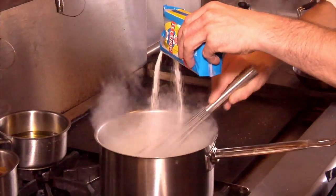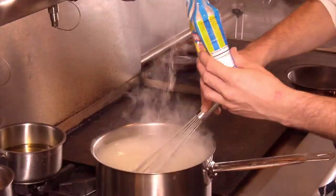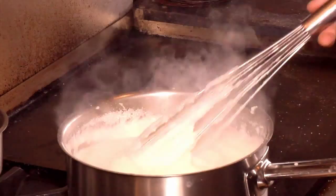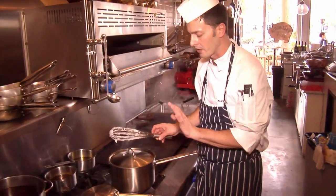Pour in the polenta flour. Your polenta is ready — this is the consistency you want to have. Let's cook the polenta for about 30 to 40 minutes, slowly and covered.